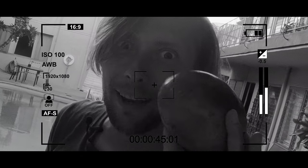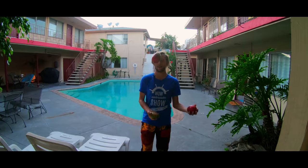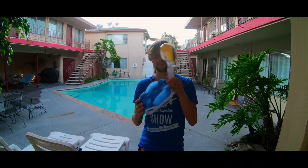Good evening guys. Welcome to the Wow Underwater Show. It's mango — mango. We will see how it will work underwater. This mask — Amazon, 20 bucks.